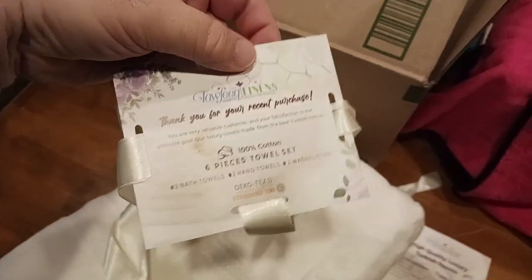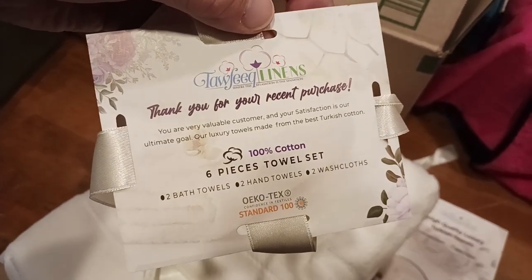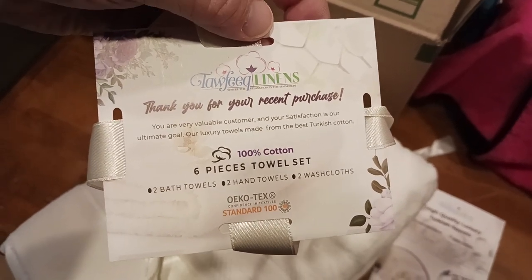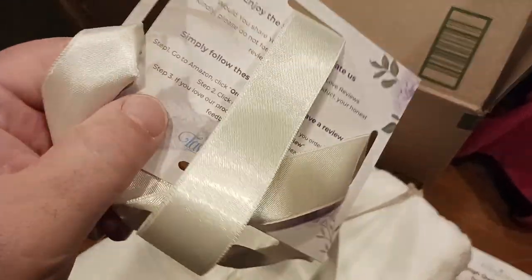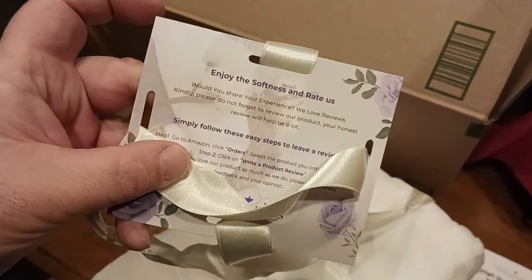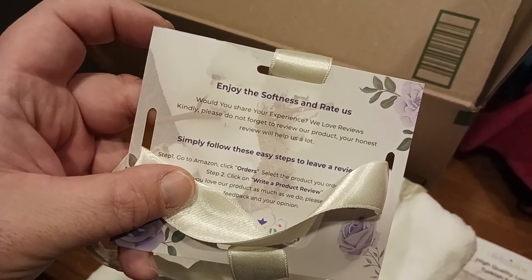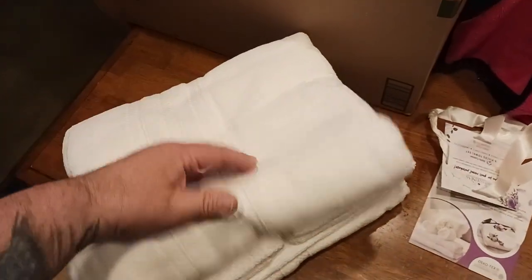Here's the bottom of the package — 'Thank you for your recent purchase, 100% cotton.' This is the six-piece towel set: two bath towels, two hand towels, two washcloths. Very well thought-out packaging and marketing. There's an 'Enjoy the softness and rate us' card with steps to leave a review.